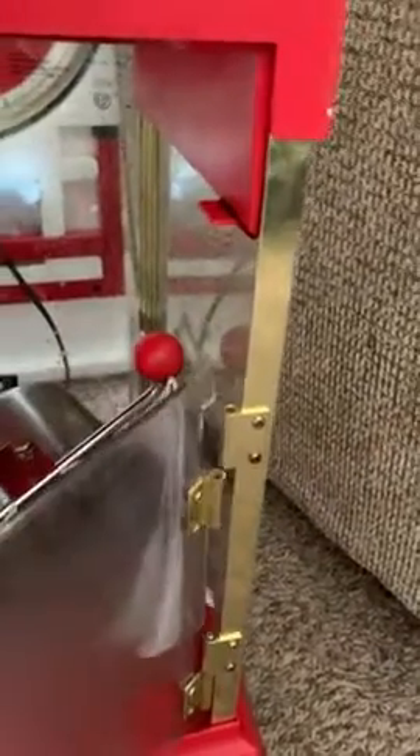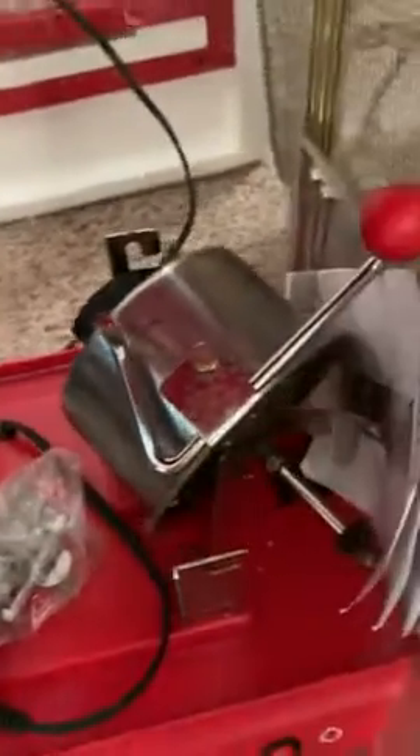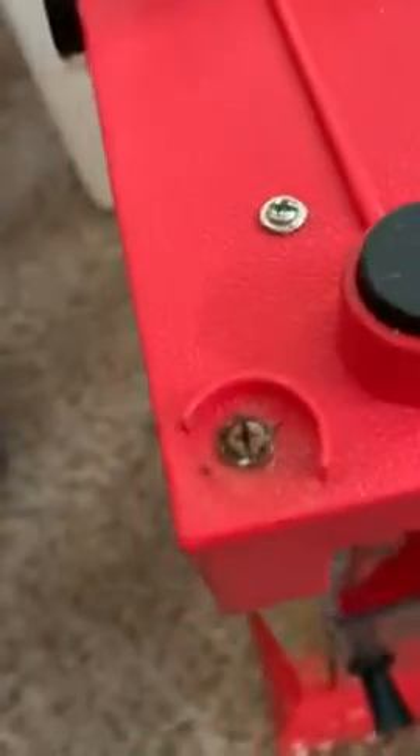This is how it comes — dirty as hell. The door doesn't even hold, it doesn't even have its... I mean, seriously. Not even washed. A bucket fell off. Look at that, that's disgusting. Look at the screws, they're all rusted.